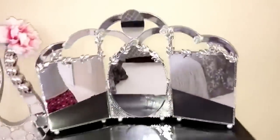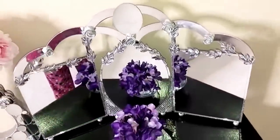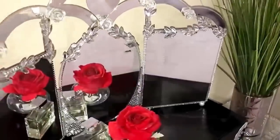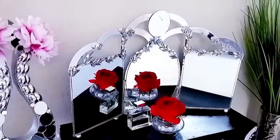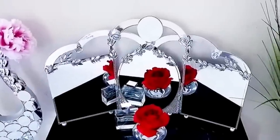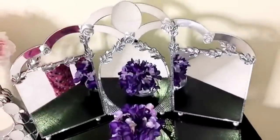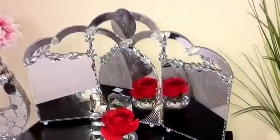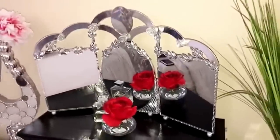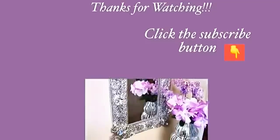And this is how my three panel table mirror turned out. Now if you want something similar to this on a larger scale, there's a floor mirror that I made and the link to this video will be in the description box below. I hope you guys like this idea of a three panel table mirror. Remember to like and share this video with your friends and family. Thank you so much for watching — I have other videos linked in the description box below, so check them out and don't forget to click on the subscribe button.